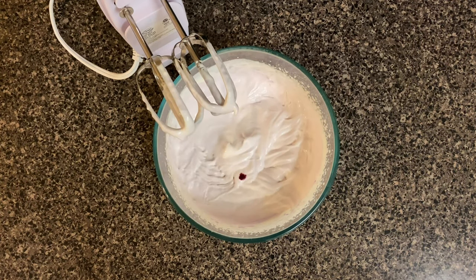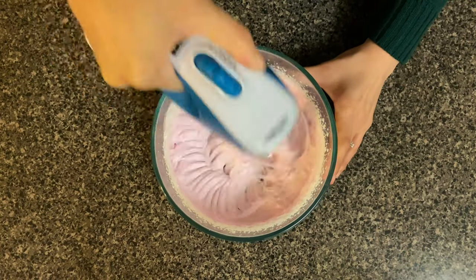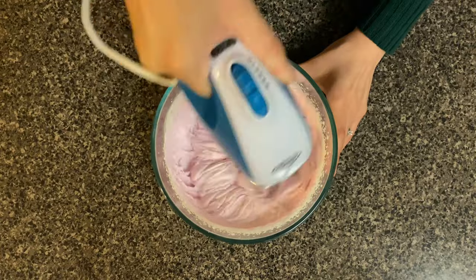Once that is all whipped, go ahead and put this into a piping bag fitted with any tip that you like, and then just set this off into the fridge so you can whip up your frappuccino.